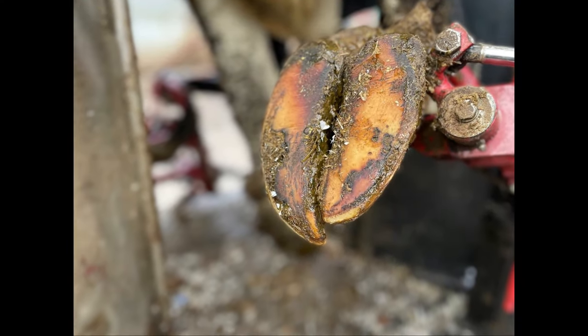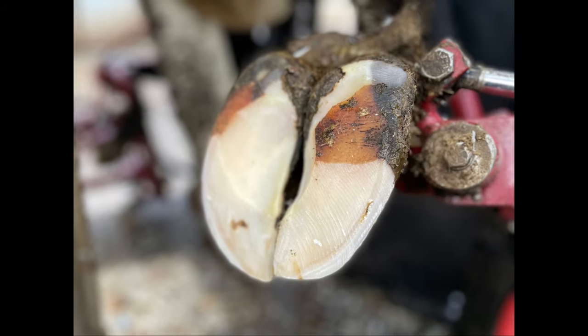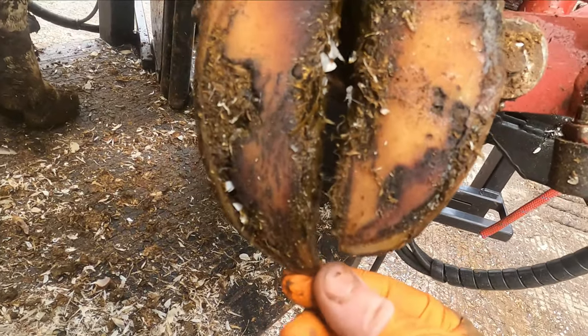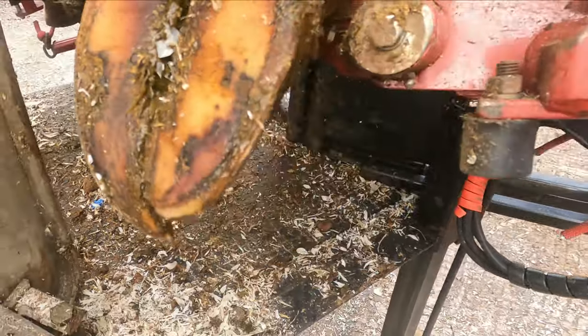As you can see it's really quite long, especially the inside claw. And this was the finished trim. So as you can see, really long and unbalanced front feet on this cow.